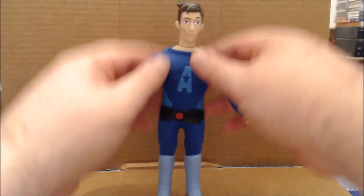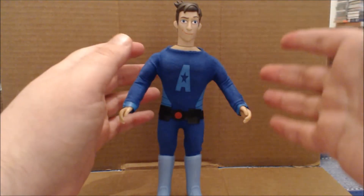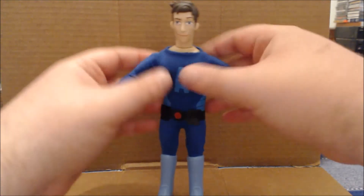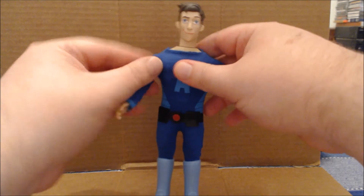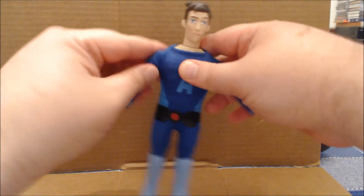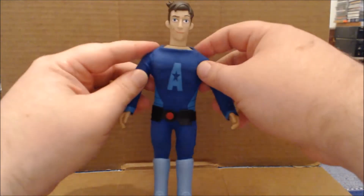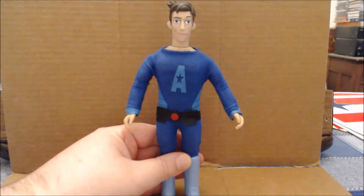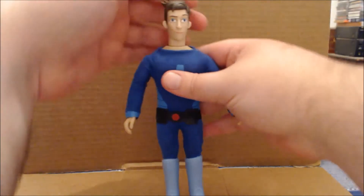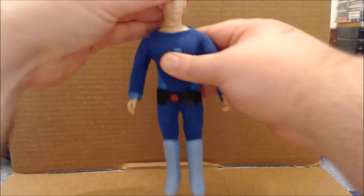I haven't undressed the figure because it's a little weird, but I did pull down the costume far enough — it's basically built like a vintage GI Joe, but the arms, and I assume the legs, are connected by an o-ring. Because of that, as I've moved the arms around, especially this arm, I've actually had it fall out of joint. I don't know if that's a QC issue or just how those style of figures work.